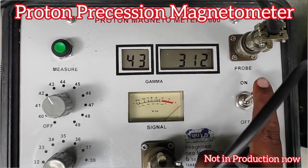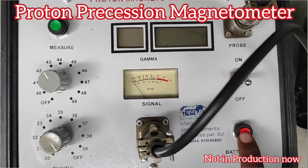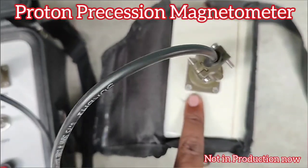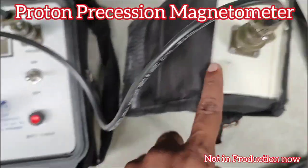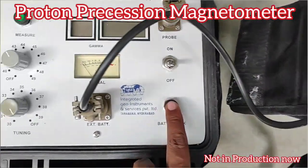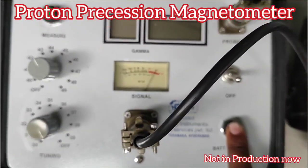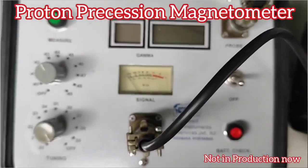This value will be plus or minus one gamma when taking averages. To check the battery, you can simply press the button — if the deflection is completely in the red, the battery is full. Before doing a survey, you need to check the battery.